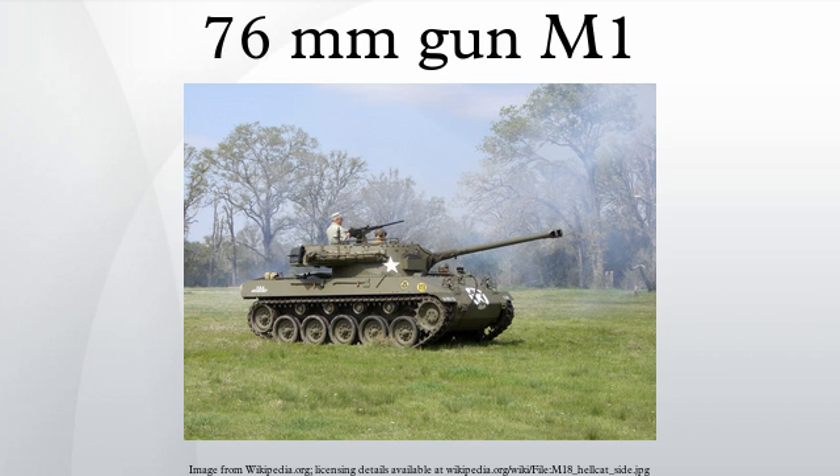The reduction in length was about 15 inches; this did not however reduce performance, and penetration figures remained the same. When the counterweight was found to be insufficient, the turret design of the T-23 tank was used on the M4 chassis to carry the 76mm gun. Wholesale introduction of the 76mm gun was opposed due to its inferior HE round — approximately 0.9 pounds of explosive compared to 1.5 pounds in the 75mm round — and the muzzle blast which could create large dust clouds in dry conditions.